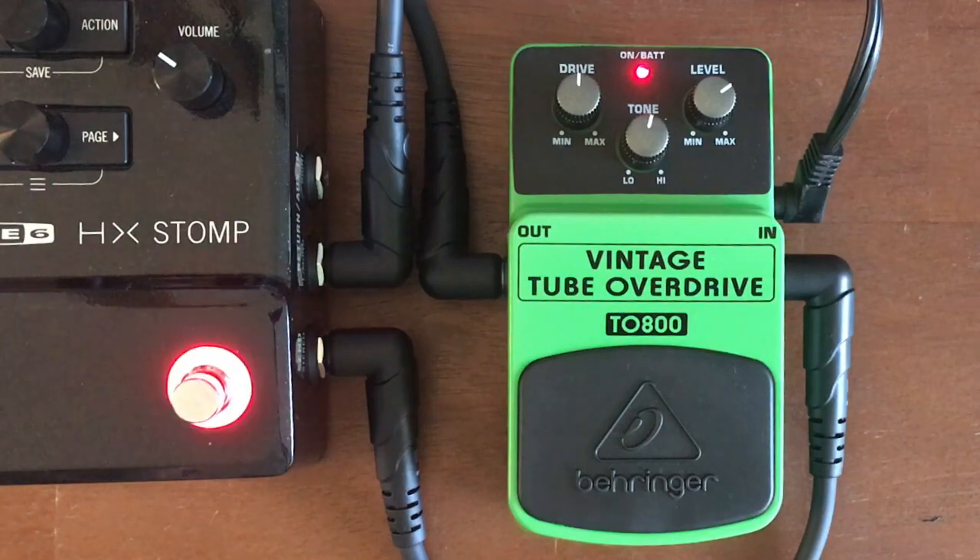Why don't we just resort to naming names? Anybody ever heard of the Ibanez Tube Screamer? This is basically the same thing, and we all know that many versions of the Tube Screamer by Ibanez have come out over the years. But when you put it all up against each other, what we have here is a very similar pedal.